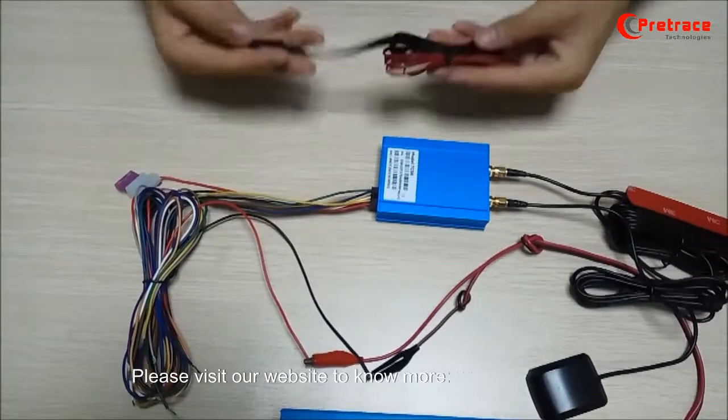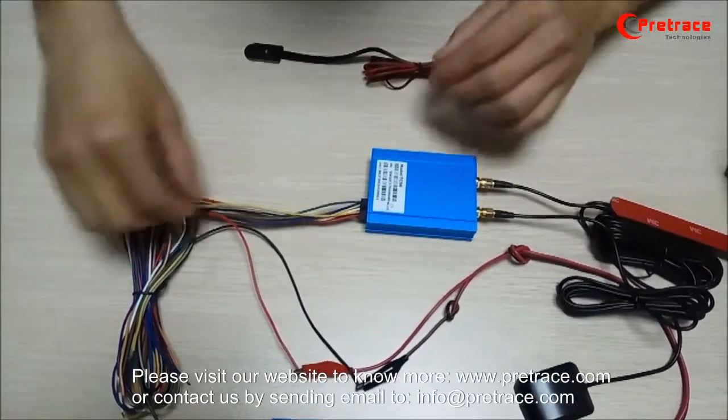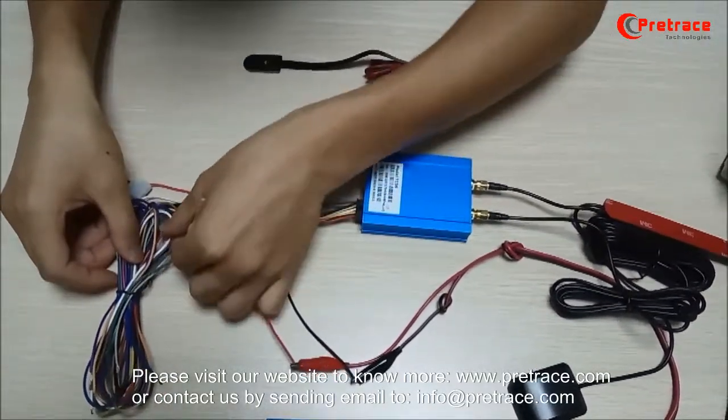Here is the SOS button. Now we find the cables from TC56 to connect the SOS button — yellow and purple.